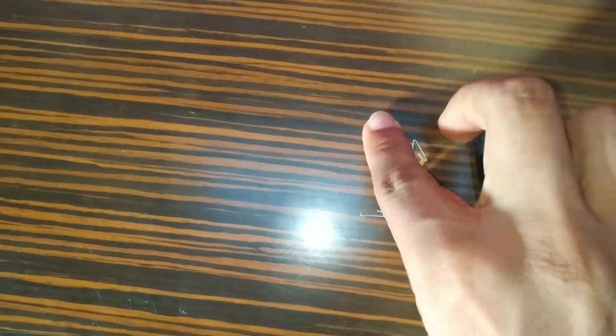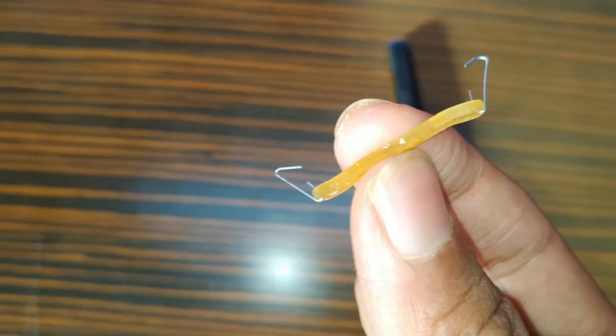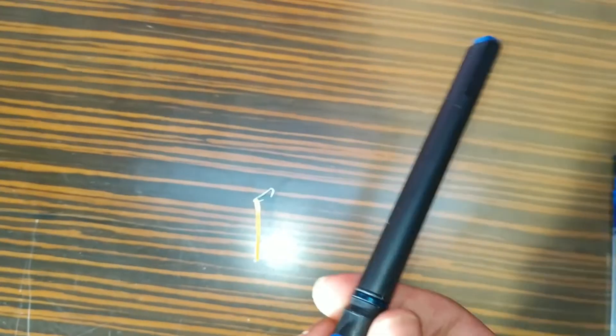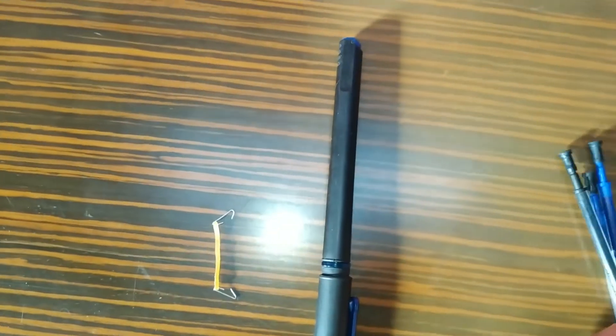The materials necessary are a rubber band and staple pins. We need to join them like this — I have already joined them because it takes a lot of time. Then an octane pen, which you will get for around 20 rupees, and the octane pen refills.